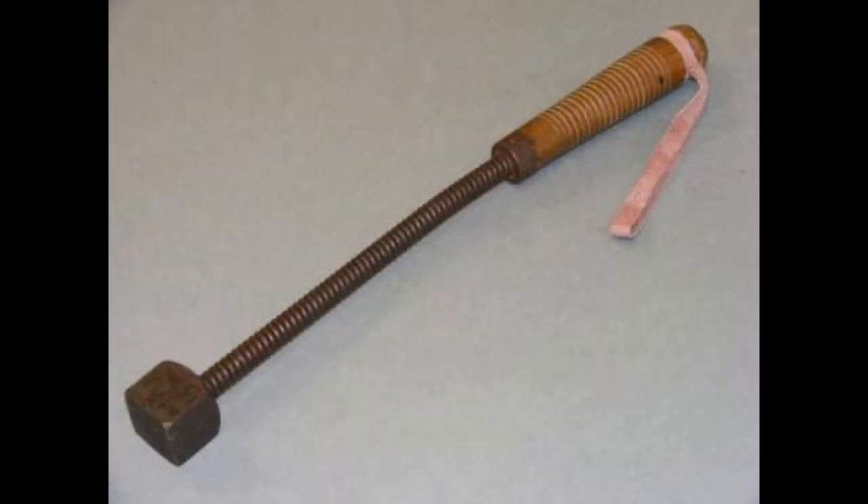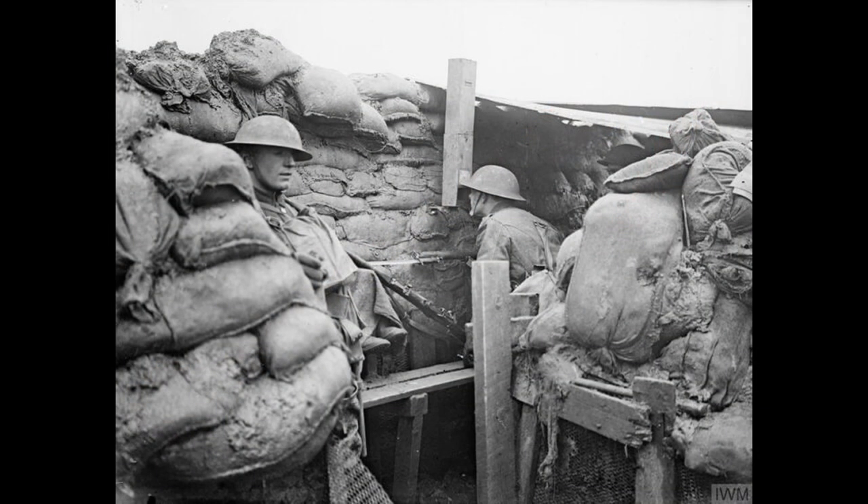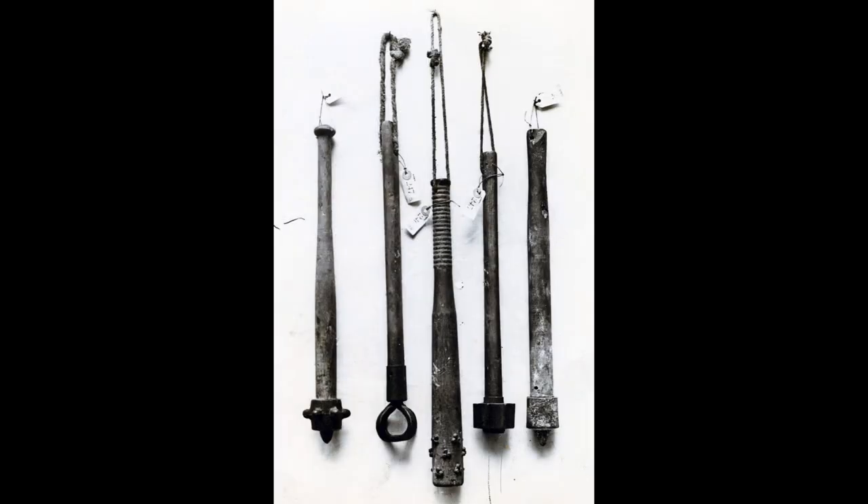The most well-known style, known as the Spring Club, was composed of a leather handle and wrist strap, a flexible steel rod, and a weighted metal head on the end. Many clubs featured an empty mills bomb on the end, or a thick piece of wood with long nails sticking out.